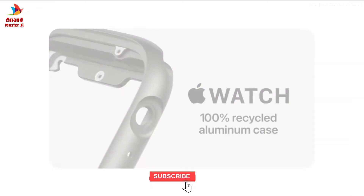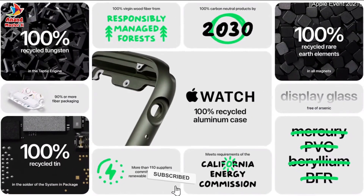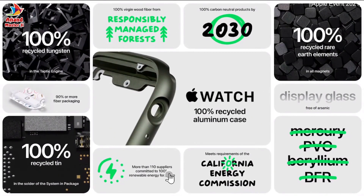We've designed Series 7 with the environment in mind. The watch cases are made with 100% recycled aluminum, and all magnets in Series 7 use 100% recycled rare earth performance.